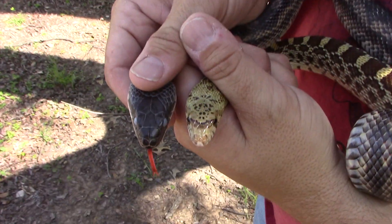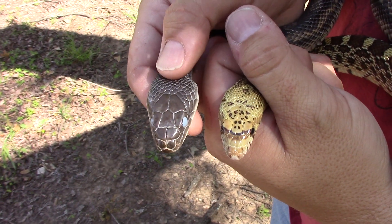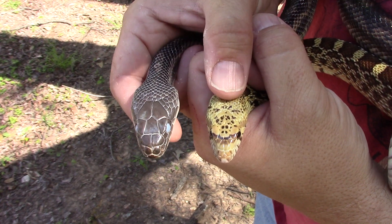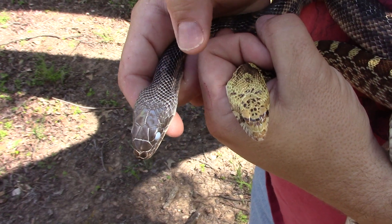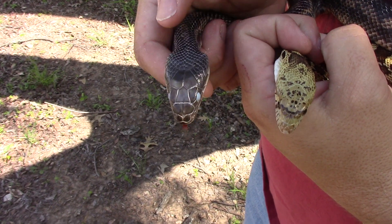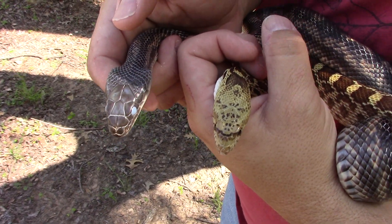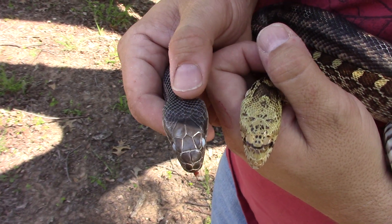The bull snake can use that nose to dig a little bit and push dirt around — they're pretty cool about that. Don't be fooled though: these guys can actually flare their head out a lot and look like they almost have no neck at all. The Texas rat snake has a little bit of a triangular shape to it, but both of these can flatten their head out and make it look really triangular shaped very easily.